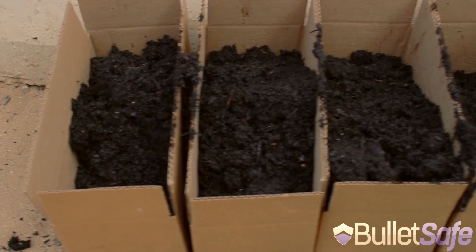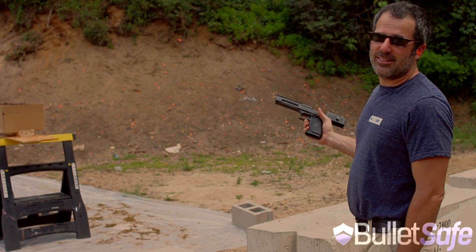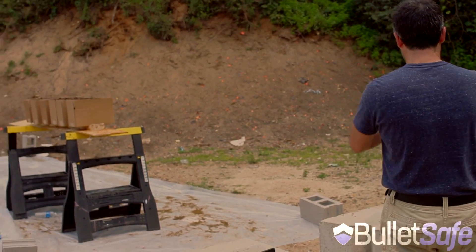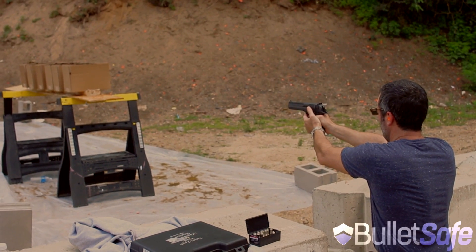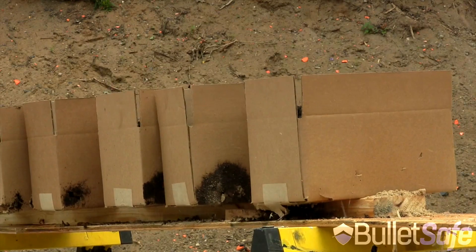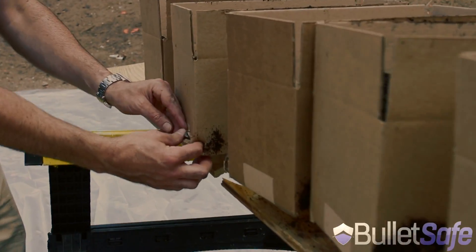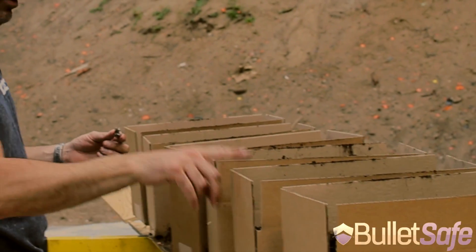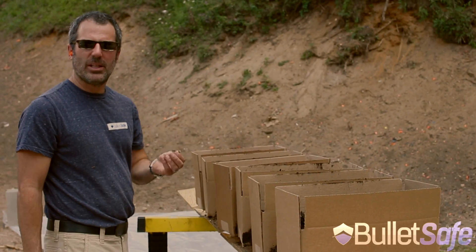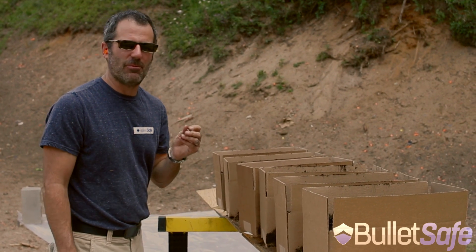We're going to use six inches of dirt in each of these boxes. The question is: how much of a bullet barrier is a dirt wall? .50 cal Desert Eagle against boxes full of dirt. It's in here, here, here, here — it's right here. It stopped at five boxes. Six, twelve, eighteen, twenty-four — maybe twenty-six inches of dirt. That's what it takes to stop the same bullet that a bulletproof vest does. I'm Tom for BulletSafe Bulletproof Vests.